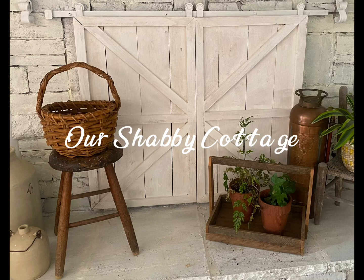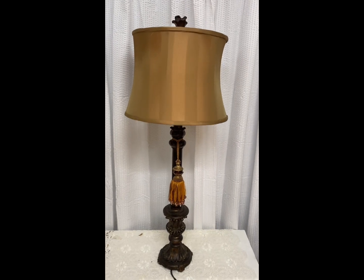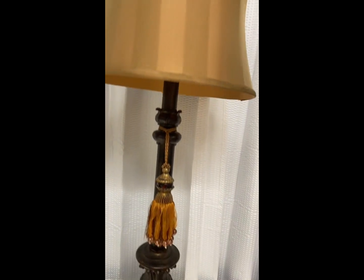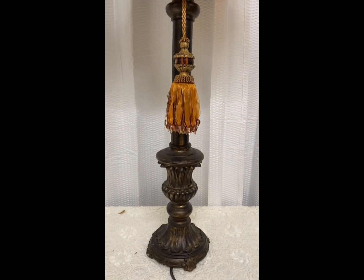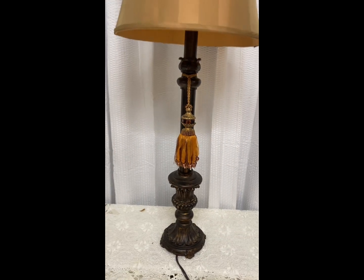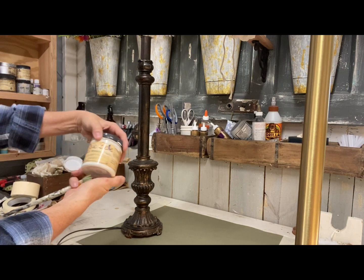Hey guys, it's Lisa and welcome to my channel. Today we're going to make over a few items and we're going to start with this lamp that belongs to a friend of mine. She was tired of this gold and dark color and tassel and she wanted it to be made over in a farmhouse style. So that's what I'm going to be working on.